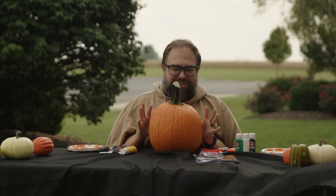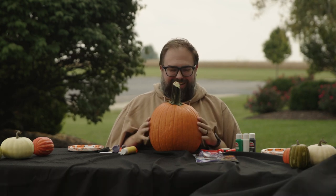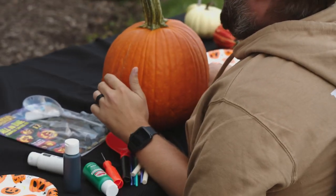Welcome to the most dangerous how-to video we've attempted with the hands gimmick here. We are going to be carving a pumpkin and decorating it with paint and knives, and we got plates here.